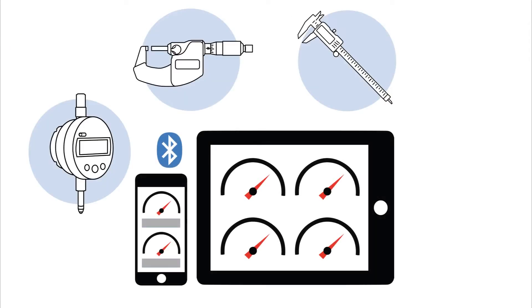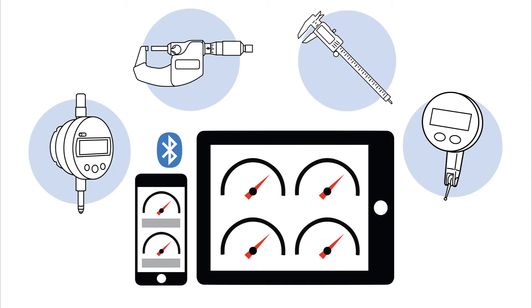MultiGauge allows you to wirelessly connect to, view and record multiple gauges simultaneously on your iPhone, iPad or Android device.